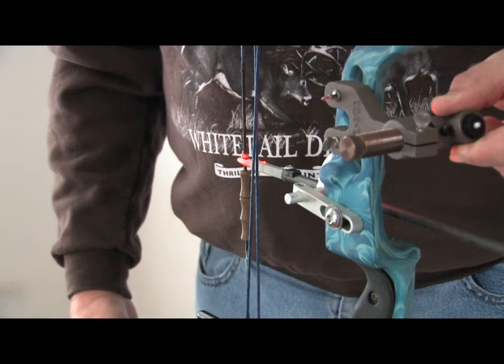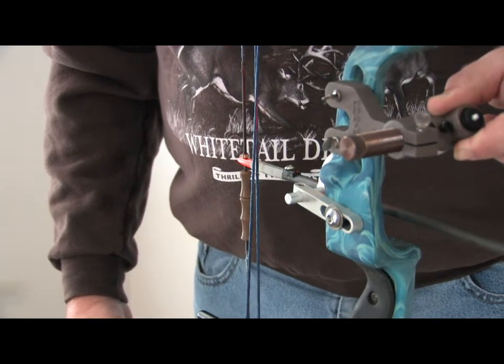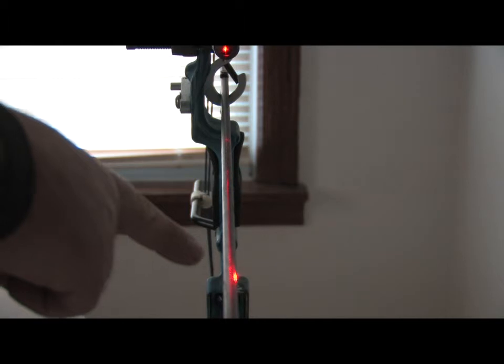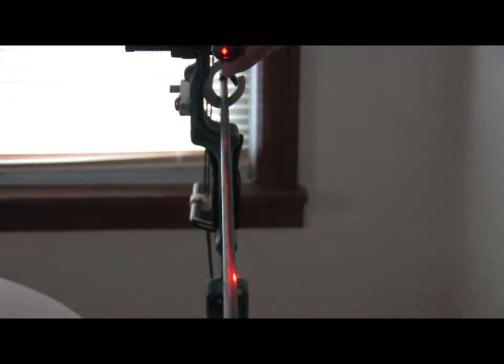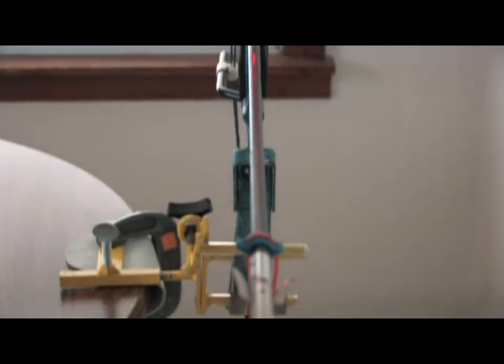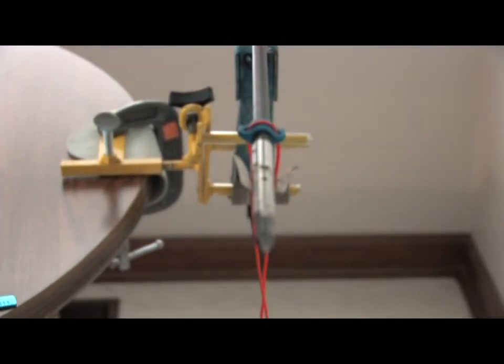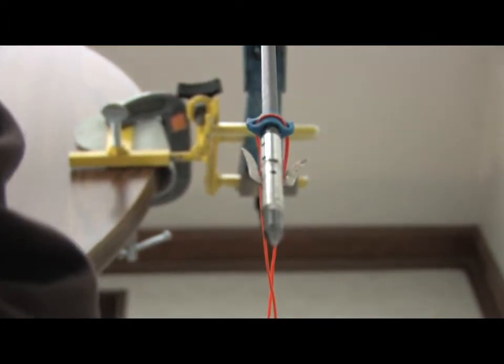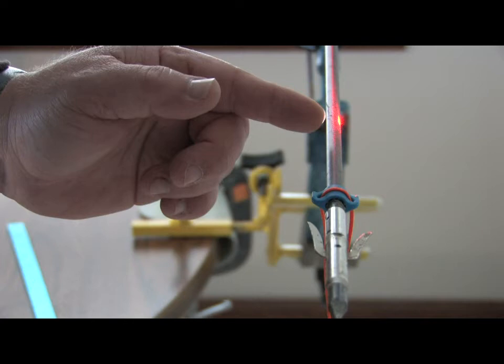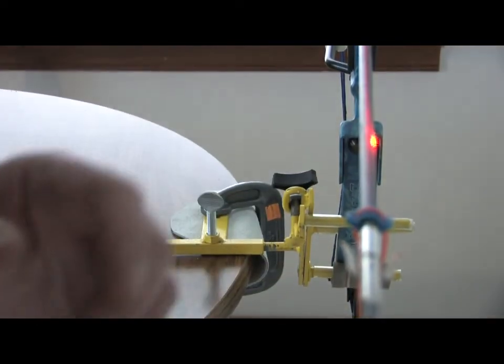So what we're going to do now is take the laser and see if it splits that arrow all the way down. You can see once we get to a certain point we're starting to come off. I actually come off my point right back here, so I'm way off right now. I lose contact right in here, and I've still got a good four inches to go before I actually lose my center shot. So we're going to see if we can make that adjustment.